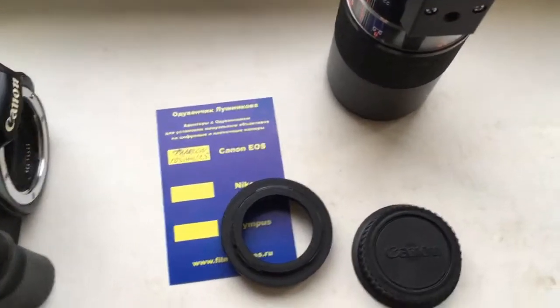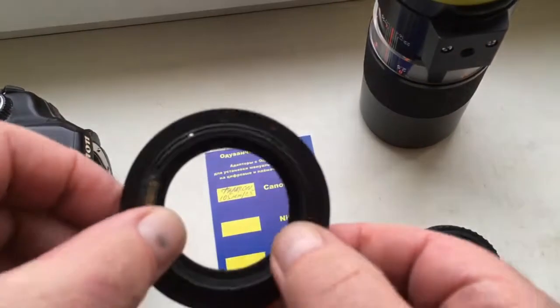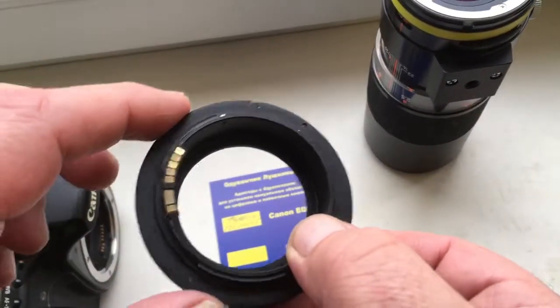Hello, Jens! This video is about your adapter. This is your adapter — Tabraun adaptal to Canon.